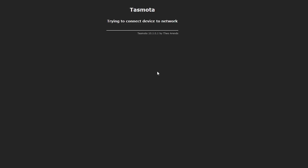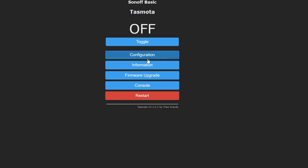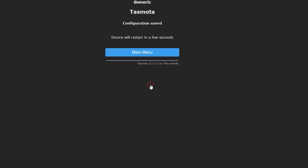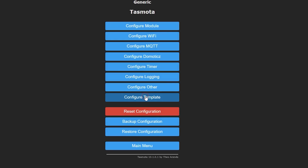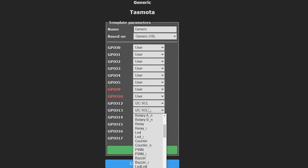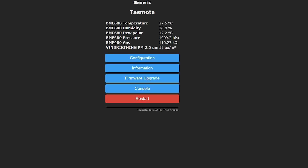You can now access Tasmota over your local network with the IP address it got from your router over DHCP. We need to configure the GPIO settings to match our wiring — that's very easy to do with a few clicks. You just have to select the IKEA sensor and the I2C interface, and after another reboot you should be greeted with the sensor values. If you don't see these, there must be something wrong in your wiring, so go back and double check. If all is good, your new device is ready to be integrated into Home Assistant.